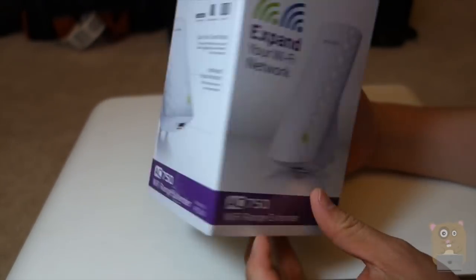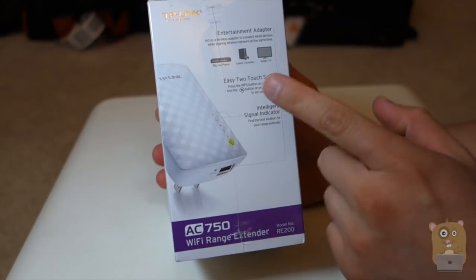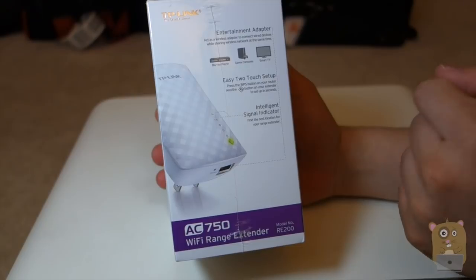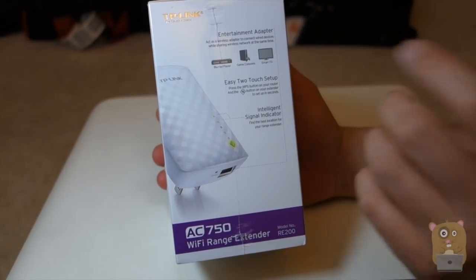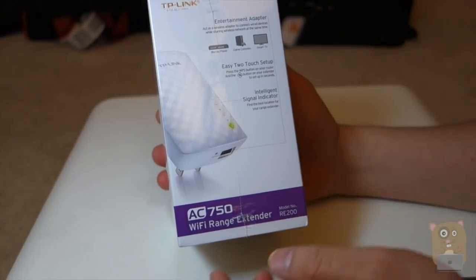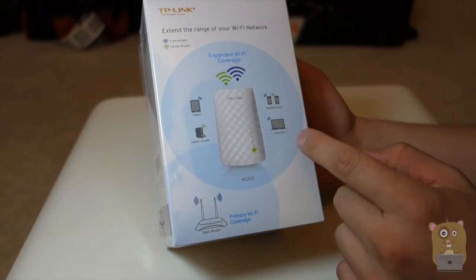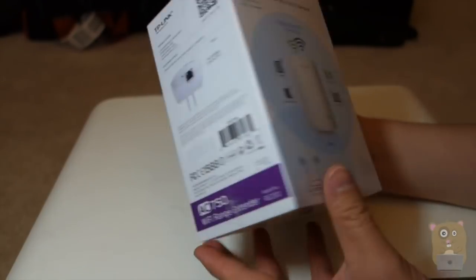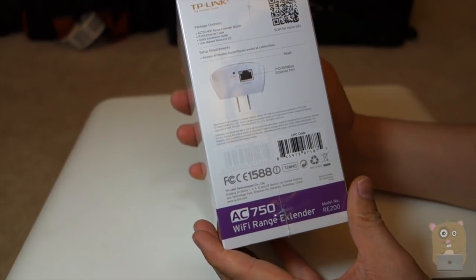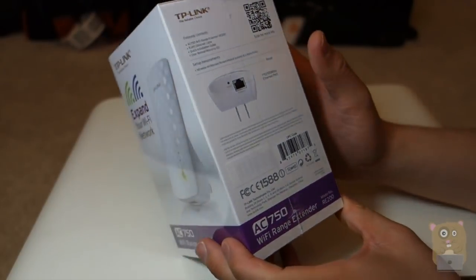Before I open up, let's look at some highlights on the box. It's fit for Blu-rays, game consoles, smart TVs. If you have a router that supports WPS, they offer easy setup. Intelligent signal detector. It extends router coverage to computers and mobile phones, and it has a 100-megabit Ethernet port on the back.